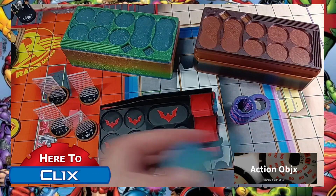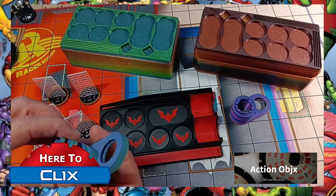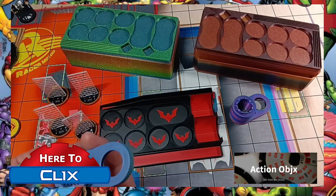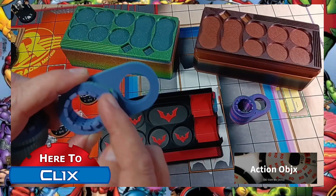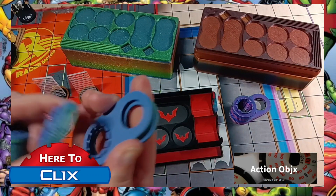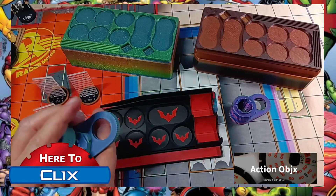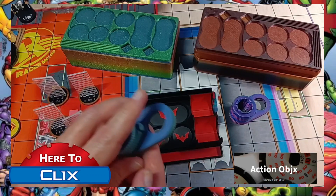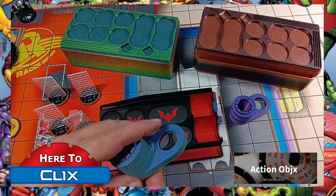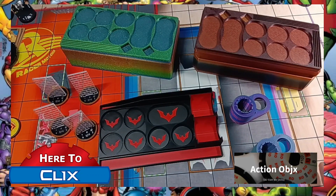Then there are the tokens — you've got tokens that will hold either a card, an object, or anything else you might need behind it. There are also ones for the double bases, so two different sets. That gives you a full range. Let me go to his website to show you what he does.